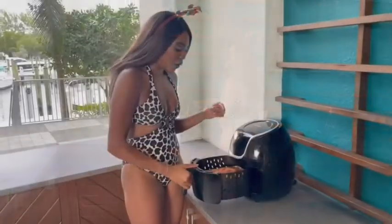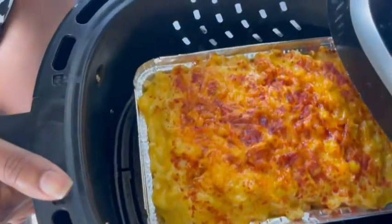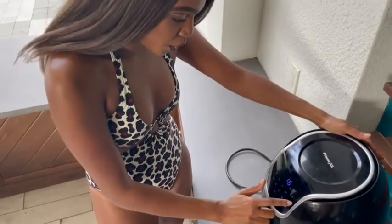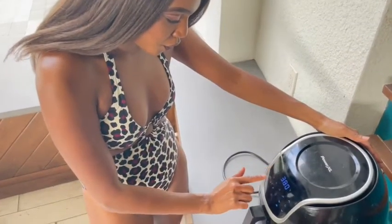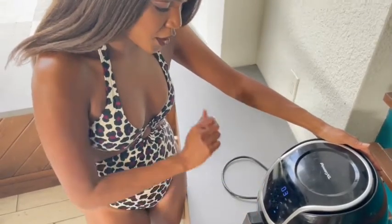Now it's time for the air fryer! Let's put it in the air fryer. The macaroni and cheese is done, but what we're going to do is we want the top to be even toasty. So we're going to put it back in here on 375 for about three minutes. Now we want it toasty on top — that's how I like my macaroni and cheese.